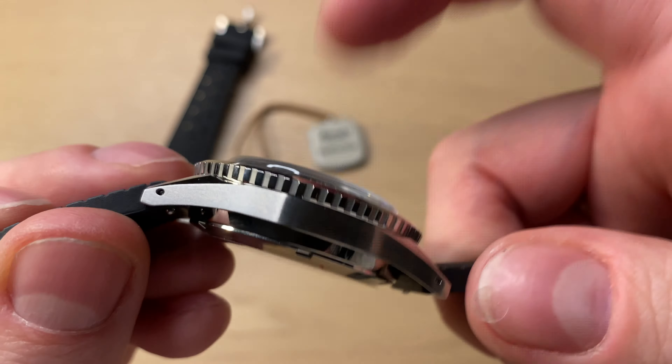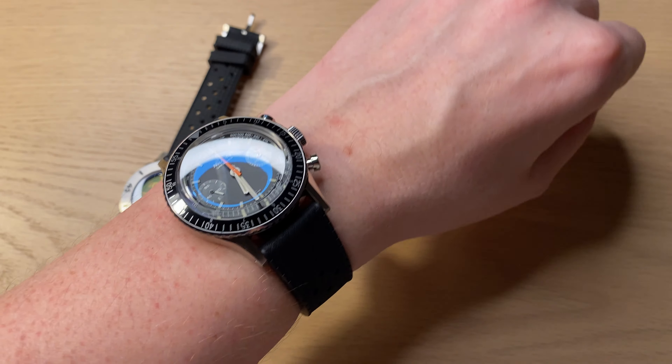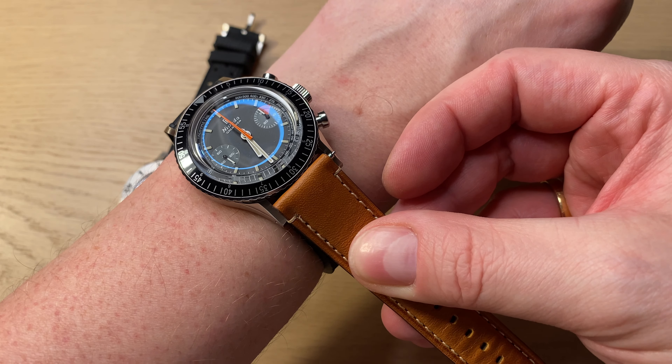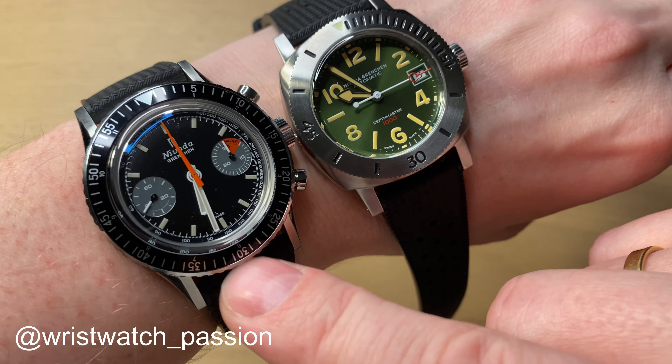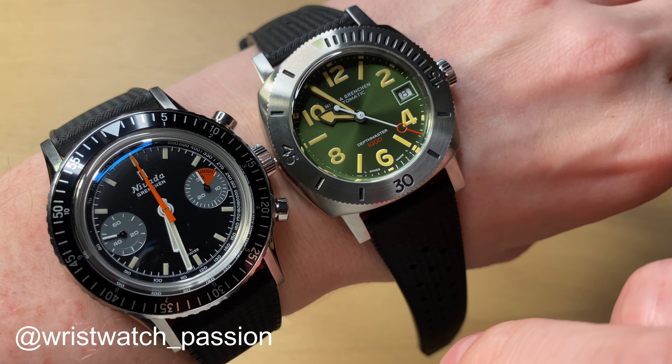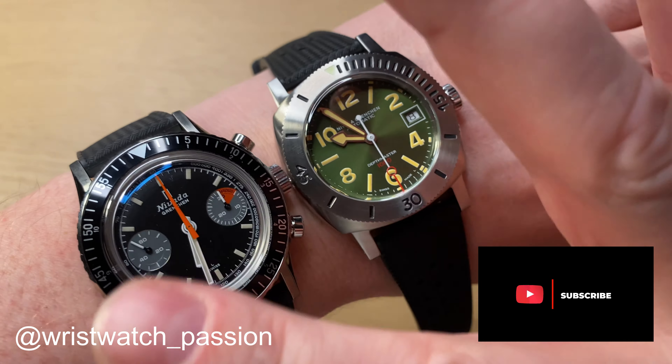Some dimensions: approximately 39 millimeters, thickness approximately 14 millimeters — that's really good. 20 millimeters exactly for lug width, so you can easily find other straps. I believe this will look extremely nice on a leather strap. Approximately 47.7, so about 48 millimeters from lug tip to lug tip — a really nice dimension. On my 17.5 to 18 centimeter wrist you can see it is a bit smaller at only 39 millimeters, but with quite long lugs it doesn't wear as small as its dimension. I think it's a really good size for a revived vintage-inspired brand like Nevada Grenchen. This strap is really comfortable and really soft, and you can easily imagine this watch looking amazing on a nice leather strap as well.